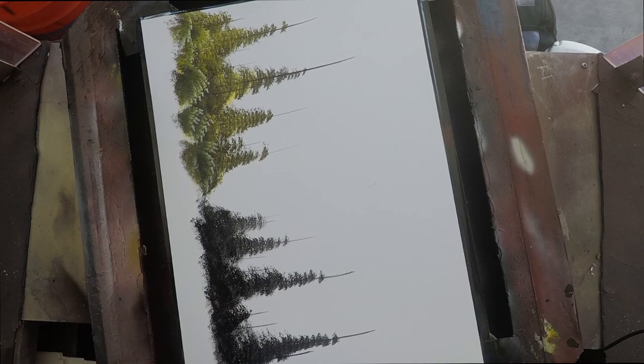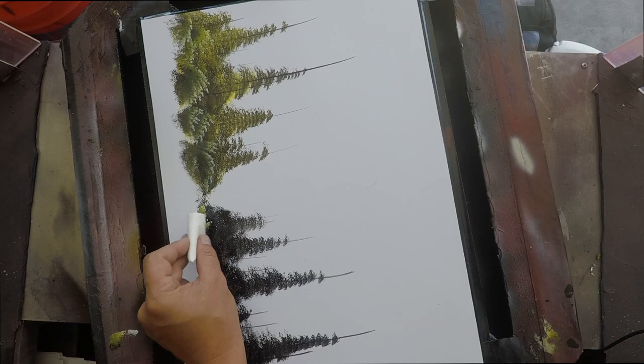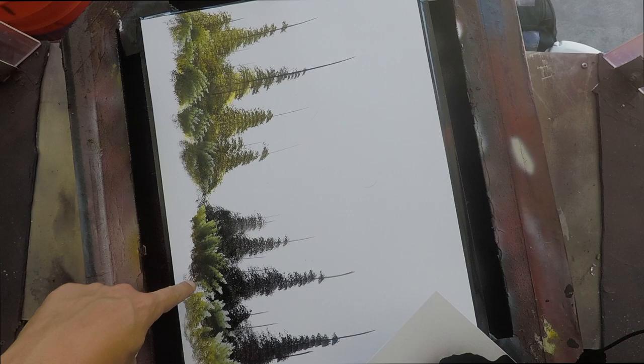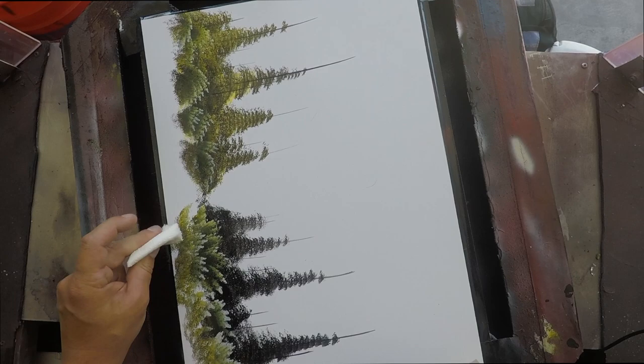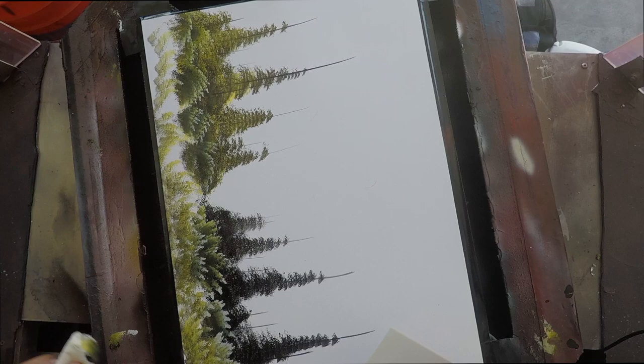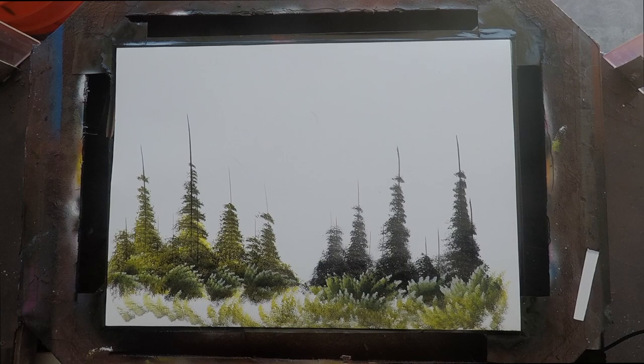You can vary how light or dark you want them based on how much paint is on there, how dry it is, and how much pressure you press down. With spray paint, if you're not using Montana or Rust-Oleum — Rust-Oleum has a lot of pigment — I use Krylon Industrial and the colors are very transparent. The only truly opaque ones are the white and the black, so you always want a dark background to get those colors to really show up.